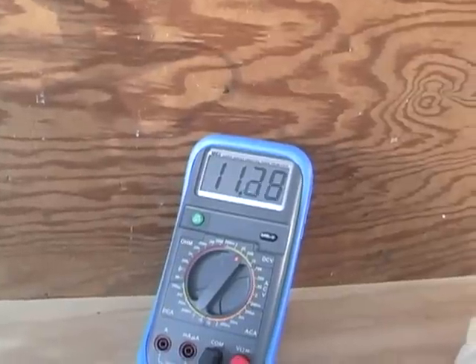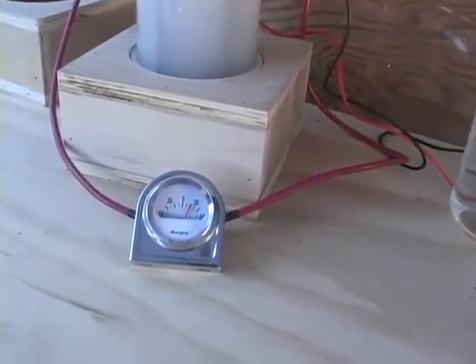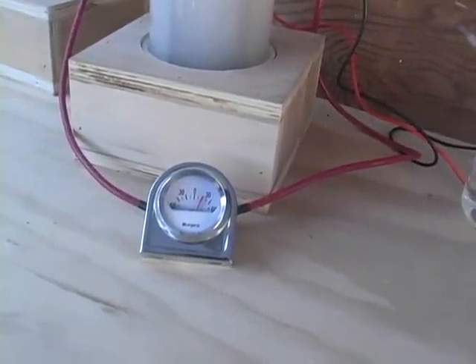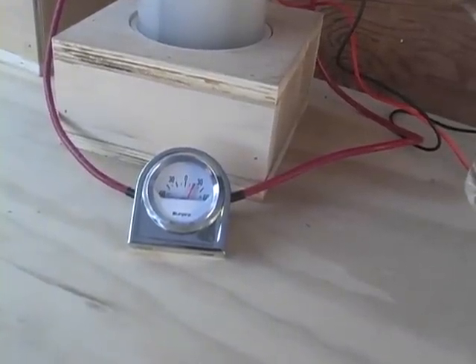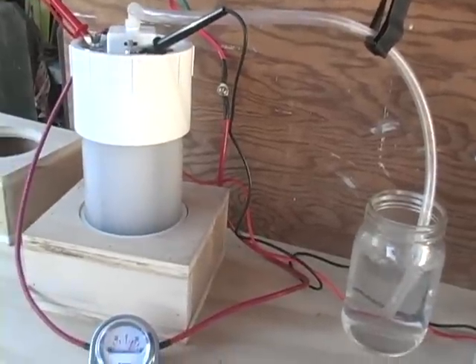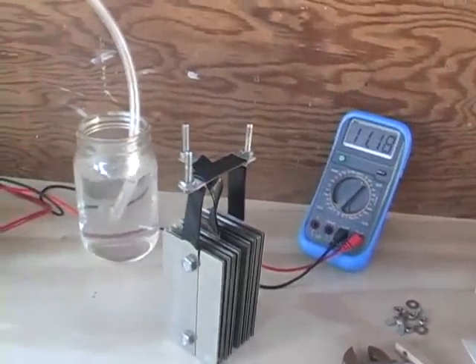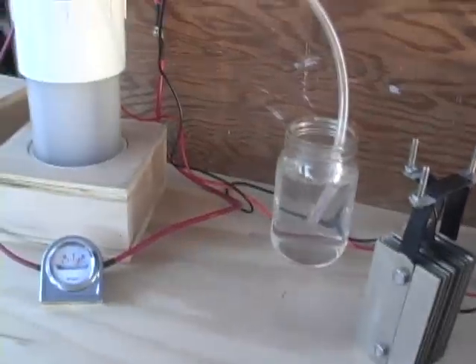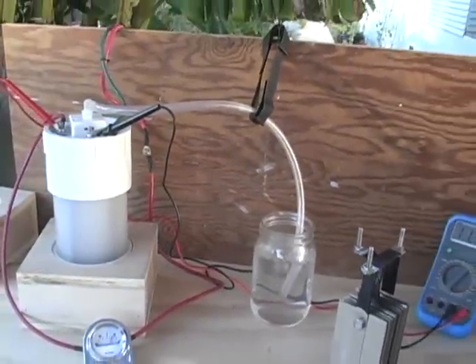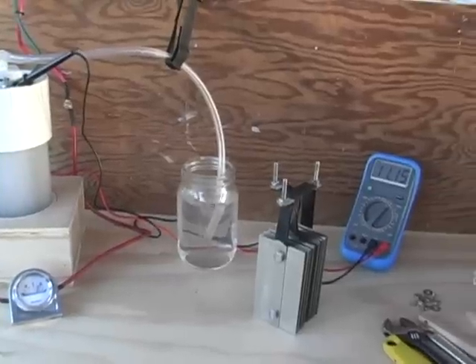We have 11.2 volts and we are pushing almost 30 amps. It does change obviously — when I let it run for two hours or so, the voltage drops down to around 9 volts and the amperage drops as well, down into the mid-twenties. That's when I've taken my gas volume readings and come up with the numbers I mentioned before.